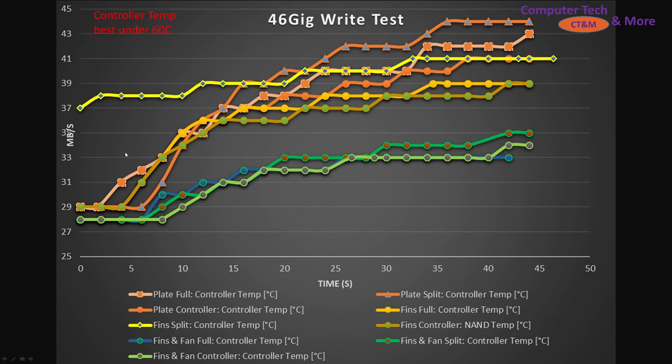Looking at controller temperatures over time with color groupings: the plate with full contact climbed steadily. The highest temperature was when it was split. The plate with just the controller covered sits in line with the fins-split configuration. When fins were full contact, it showed a slow steady climb with just the controller covered, not quite reaching the same peaks. With active cooling, everything stays really nice and cold on the controller.